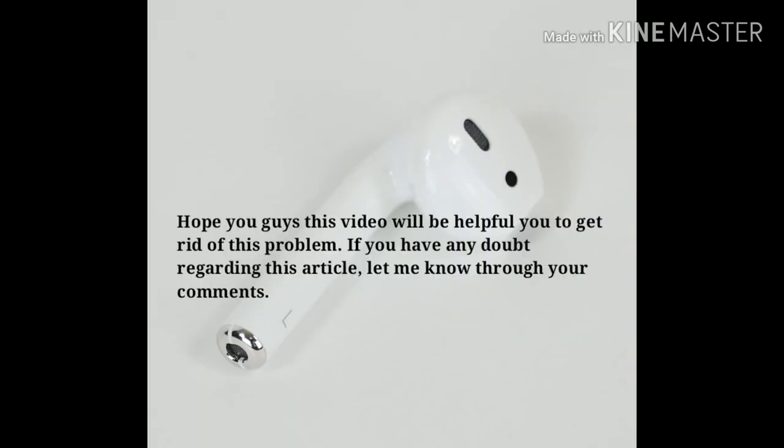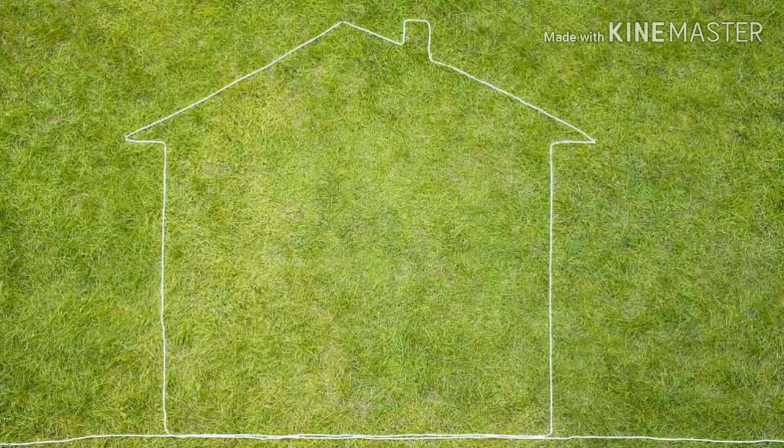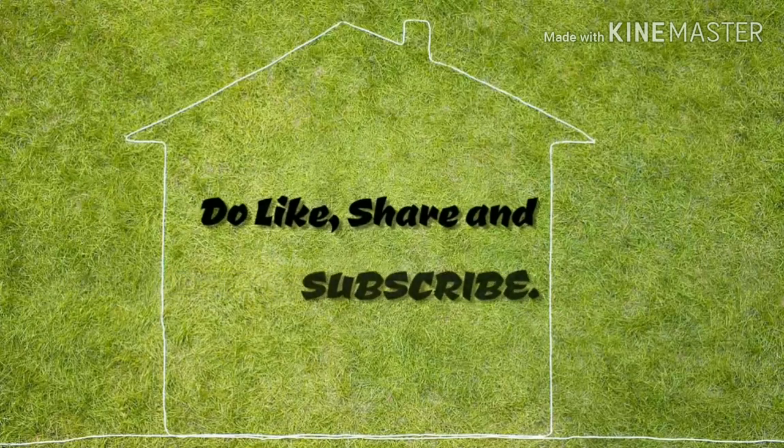Hope you guys this video will be helpful to get rid of this problem. If you have any doubt regarding this, let me know through your comments. Like, share, and subscribe to Apple Tech Page.